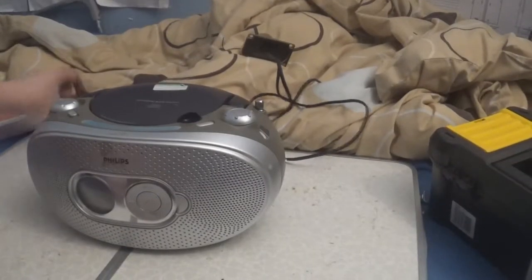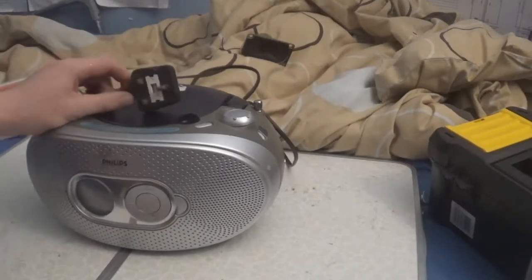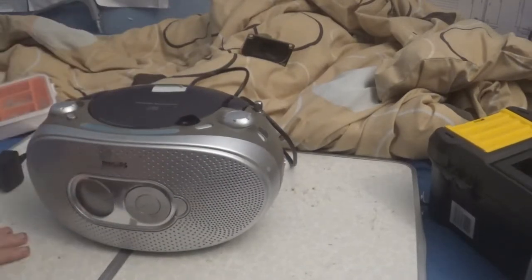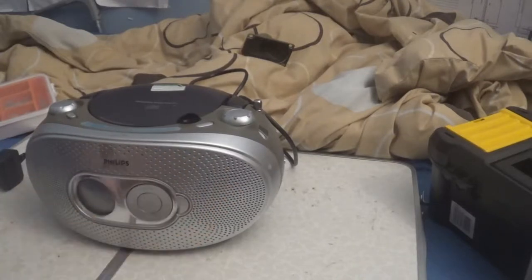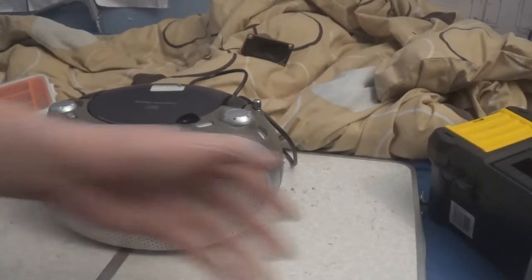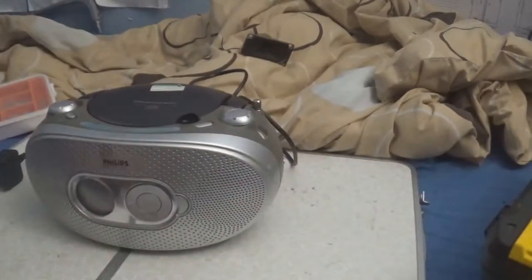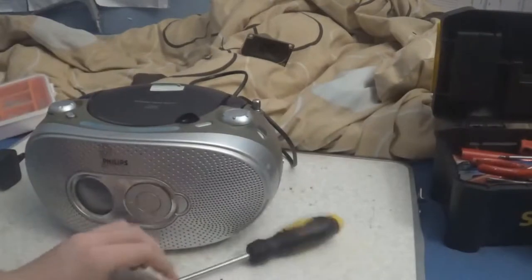Hey guys, KTV here. You guys may wonder why I have a portable CD player on the little operation table on my bed — this CD player has a problem. Sadly, one speaker will work and one crackles, so we're going to go inside it and find out what's wrong. I have the Stanley toolbox over here filled up with all the goodies.